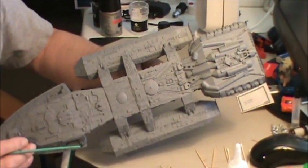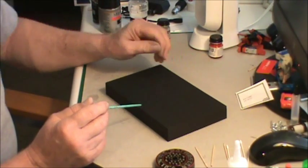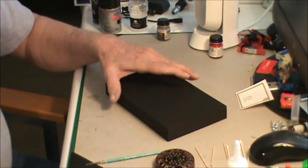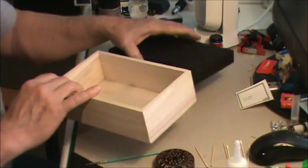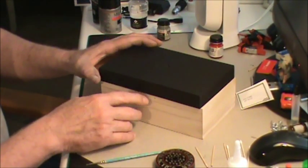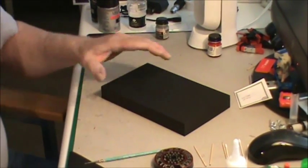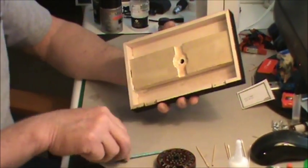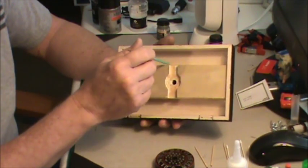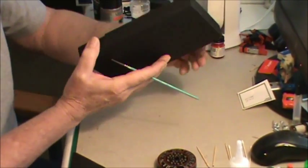Now let me show you what else I've got going on — I've been working on my base. I went to the hobby and craft store and bought a little box. I took off the hardware, the hinges and the little lock, filled in the holes, and I've got a nice little base. I had some scrap plywood and got a piece of three-quarter-inch plywood to put inside on the bottom because the box wood is pretty thin — not even a quarter inch — so I epoxied that piece of wood in there to beef it up.